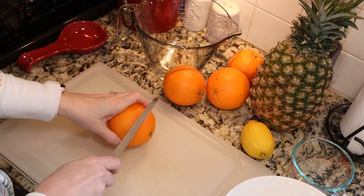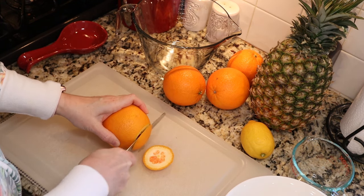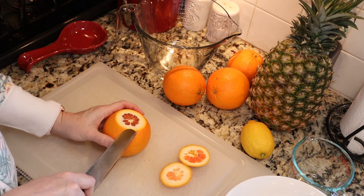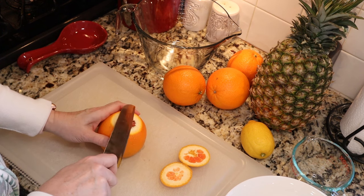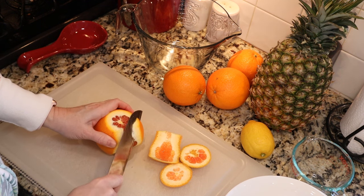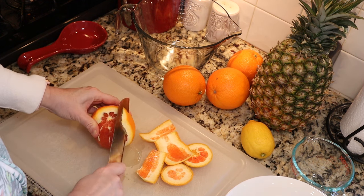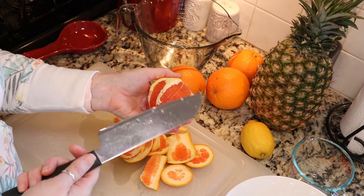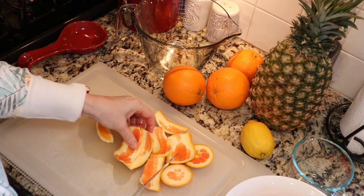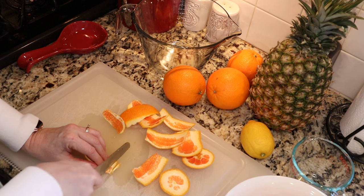We are going to start with the oranges. We're just going to cut off the ends, then use our knife and peel. You want to include as much of the pith — the white part — as possible, because that is where all the pectin is. We want to cut really close to the flesh. Then we are going to take our peeling and cut it into eighth-of-an-inch slivers — fairly small.